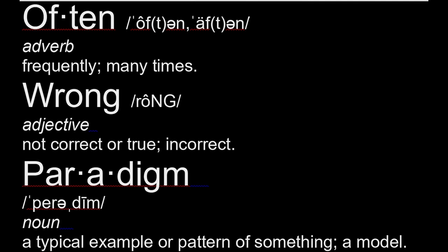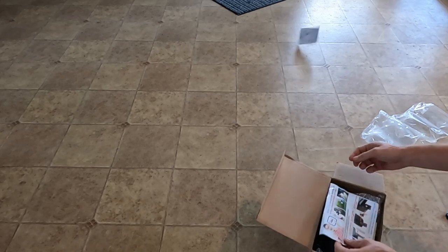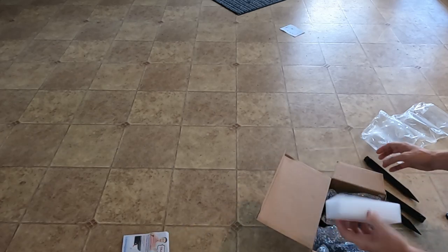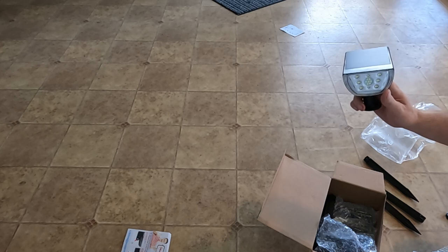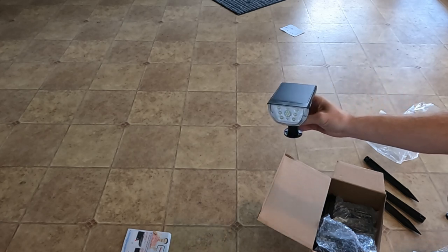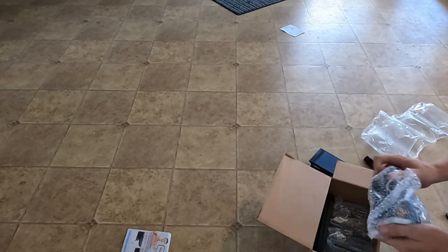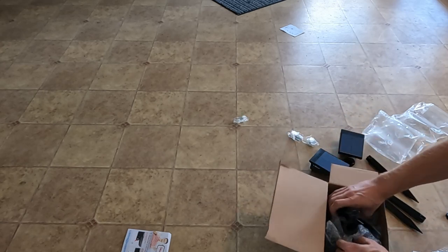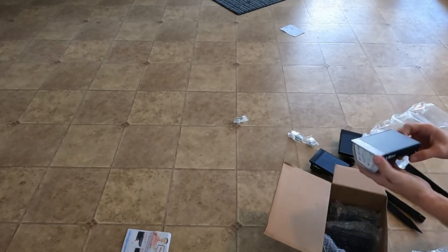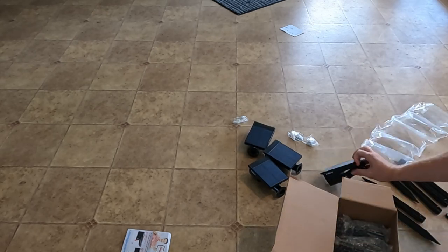Ow! Where did I put my screws? I'm not sure this is how it's supposed to go. I might need those. There's three. There's four.